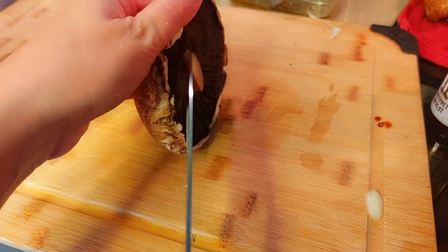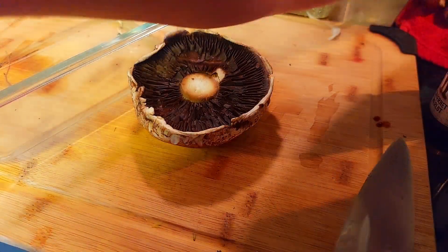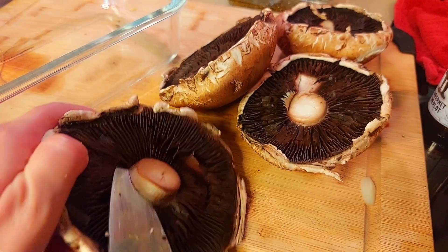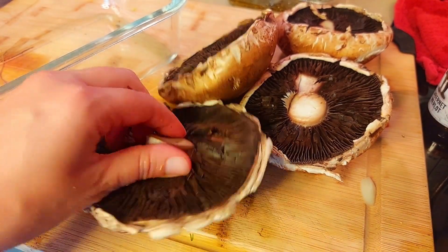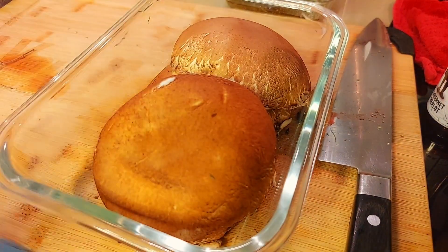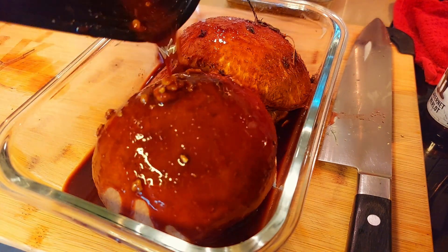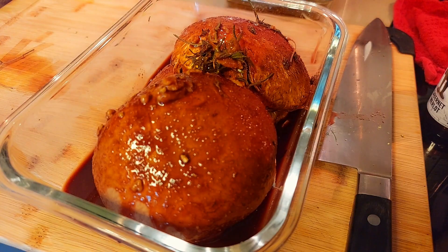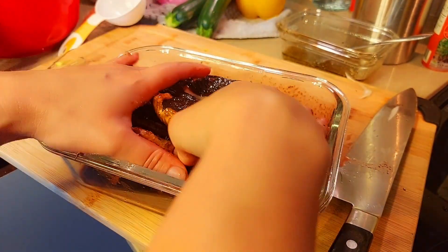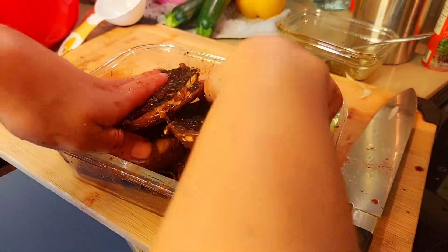I'm just chopping off the stems of our portobello mushrooms. You're welcome to degill the portobello mushrooms if you wish. I personally washed them thoroughly and dried them thoroughly, so I'm keeping them. I'm just popping the portobello mushrooms into this dish and I'm going to pour over our marinade and gently massage it in to ensure that they absorb all that nice flavor.